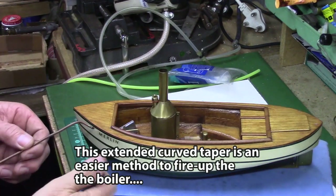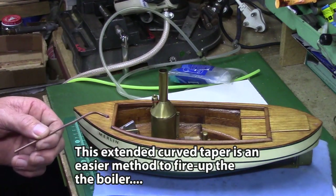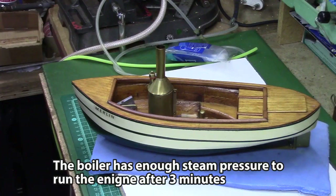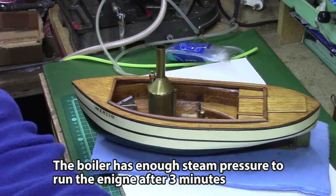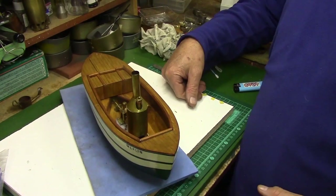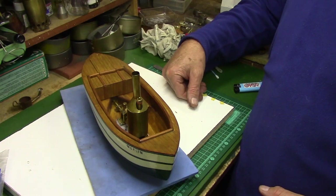This amount of fuel and distilled water gives a run time of about 10 minutes, ensuring that the fuel runs dry before the water runs out. Enough steam pressure is raised to run the engine after about 3 minutes.